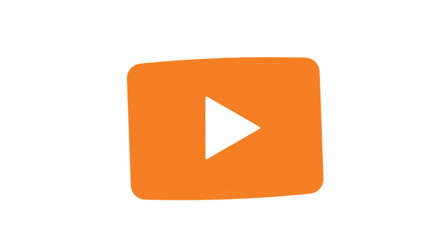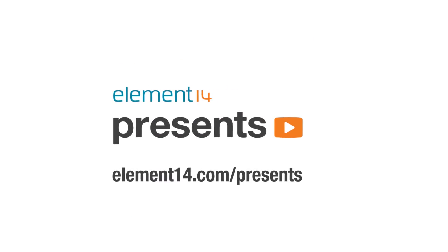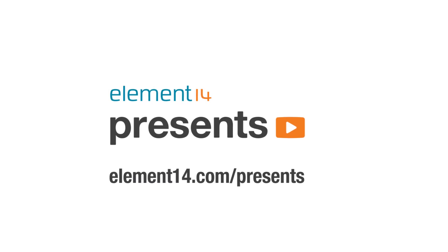The following program is brought to you by Element 14, the electronics community where you can connect and collaborate with top engineers from around the world. Join now at element14.com/presents.